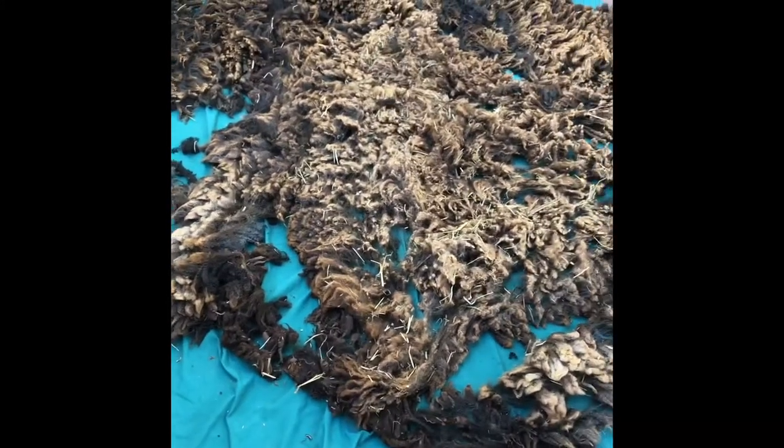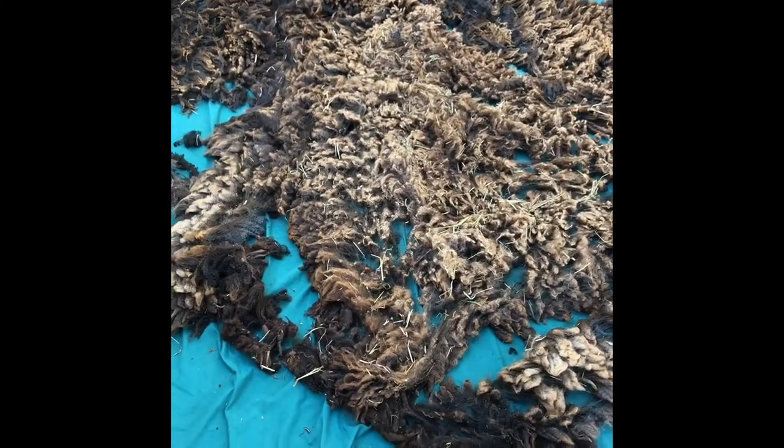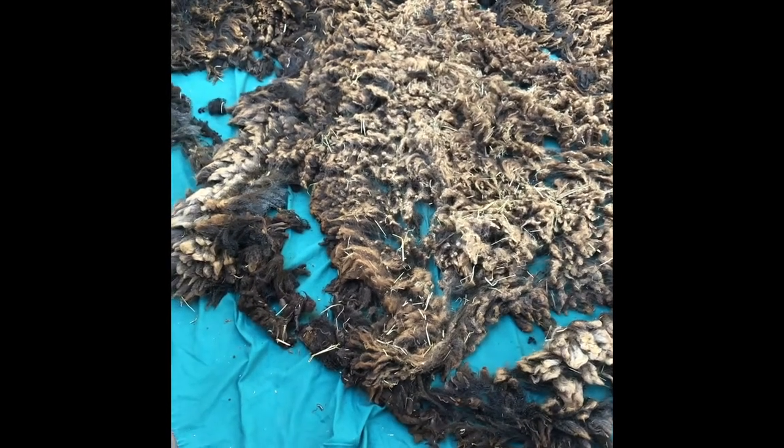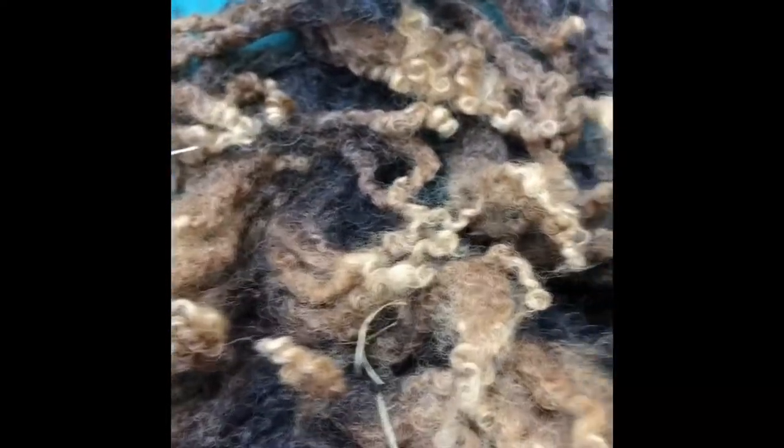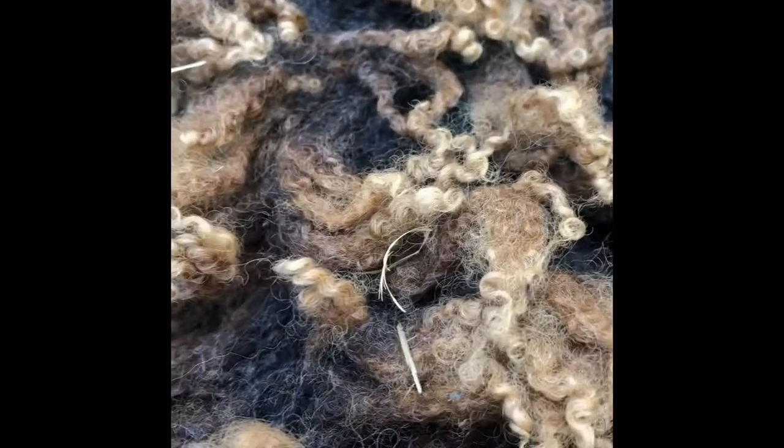Hey y'all, this is Crystal. This is the third fleece — another mixed breed long wool. The wool does appear to be about six inches in length. It is this killer dark gray color. The tops, of course, are sun bleached. The curls are insane — it's starting to get that dreadlocky look, like a Winsdale, but it does not have the length. Seriously, that's only six inches.